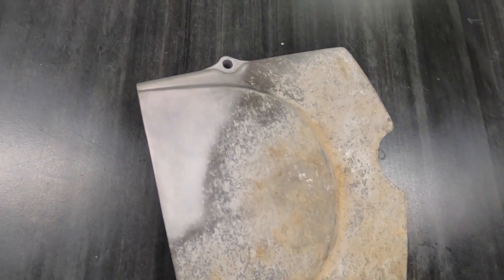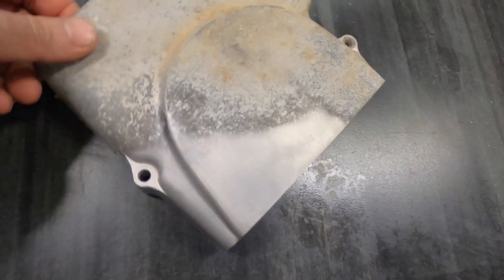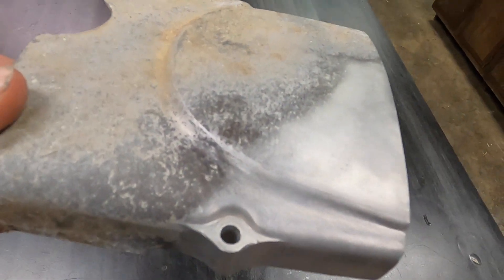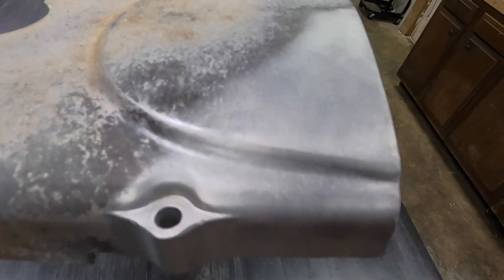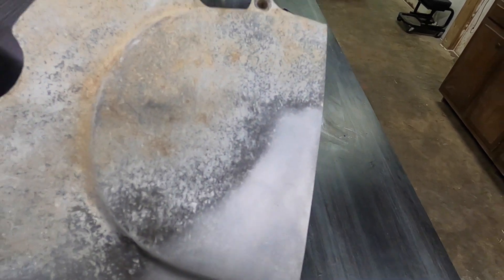Here's one of the covers off of a CB100 that I ran through the vapor blaster to show just how good of a job it does. It had layers and layers of just nasty stuff on there — it takes it off and makes the part look brand new. I can't wait to use this on all my projects going forward. It's going to be incredible.